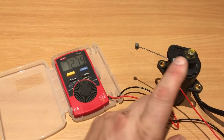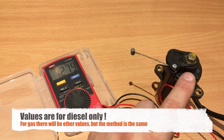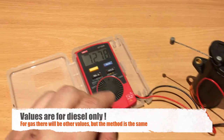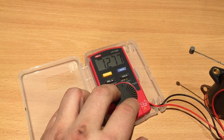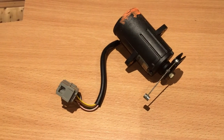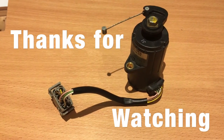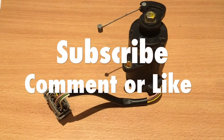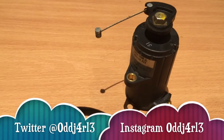This is how you check if your engine gas pedal potentiometer works. You should disconnect this plug from the harness, or else you'll measure the electronics in the engine computer as well and you'll probably get a different reading. I'll put the part numbers and all the details down in the description. Hopefully you'll find this useful — thanks for watching, please consider subscribing, and hit that like button if you like this video.